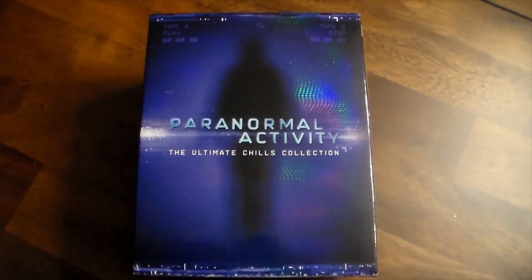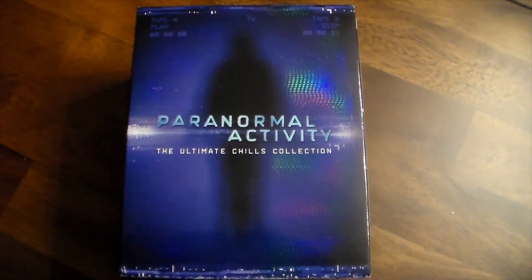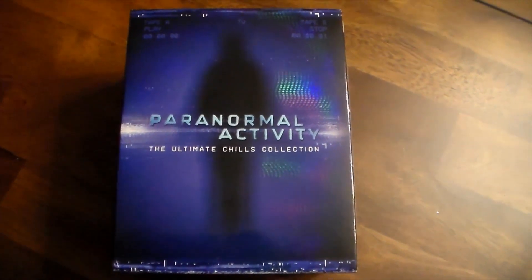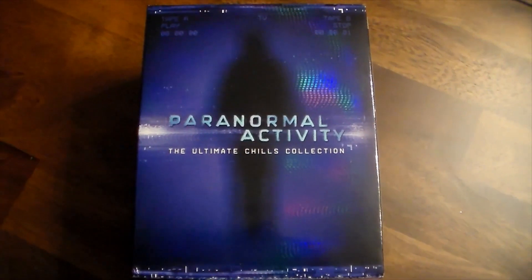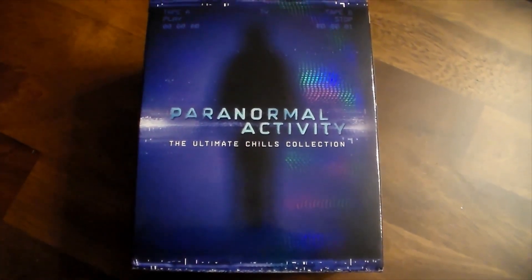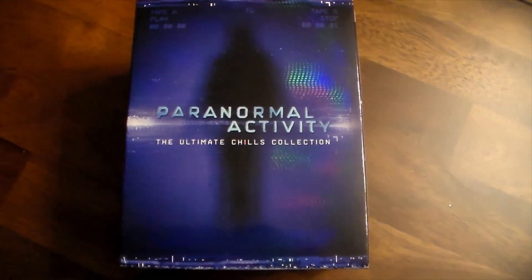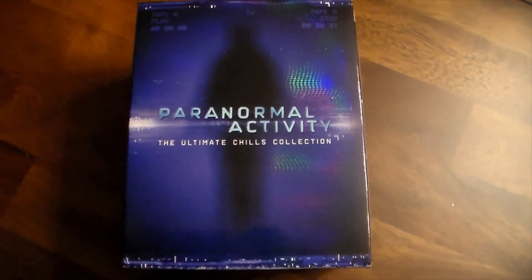Hey folks, it's Rob, welcome back to a brand new horror collection video. I've talked about this set before in my previous videos when I first got it, but I used some copyright material and had to take the video down. I'm trying to keep my channel clean of copyright stuff, so I'd just prefer to do it bare bones.